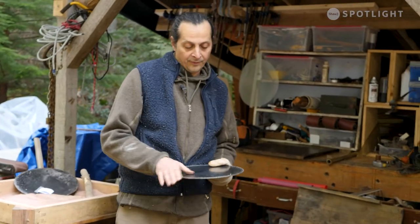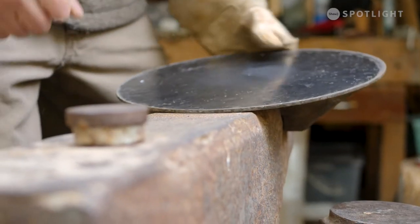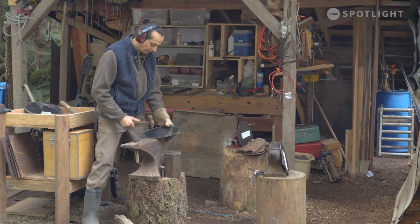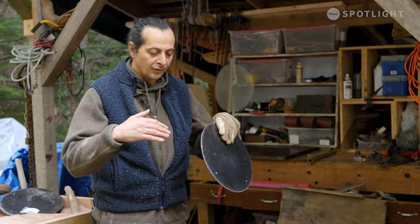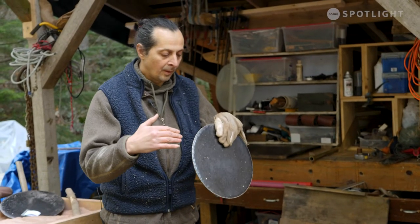Once the gong is flat, I just basically turn the rim so it's got a little bit of a curve. And that's the beginning of the tuning process, bringing the sound in and just making it more contained.